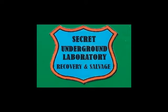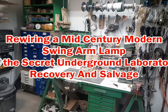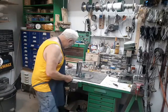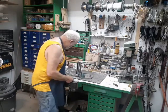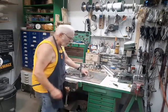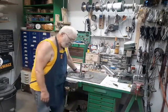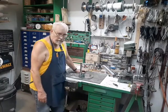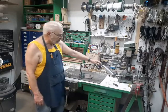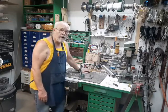Welcome to the Secret Underground Laboratory, Recovery and Salvage, where Rude Mechanicals Do Magic. I'm Bronze Age, Director of the Secret Underground Laboratory, Recovery and Salvage, and today we have this nice chrome swing arm desk lamp on the bench. We're going to rewire it.